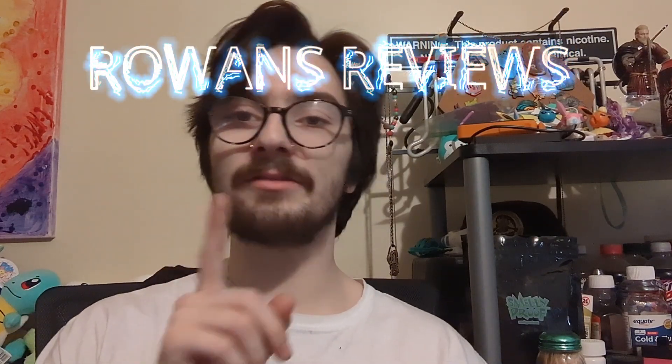What is up you guys? I'm your host, Rowan Sigloff, back at it again with another Rowan's Review!